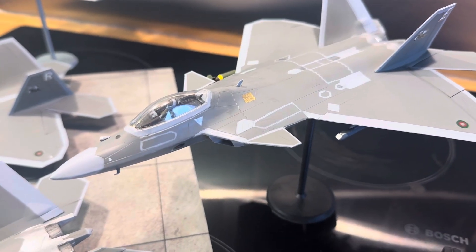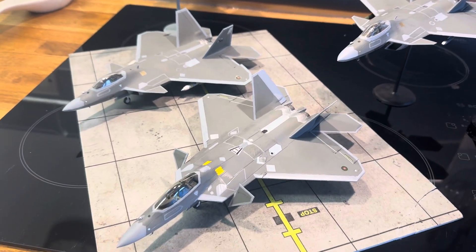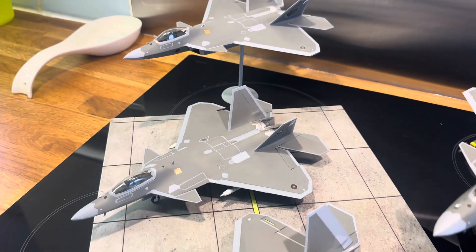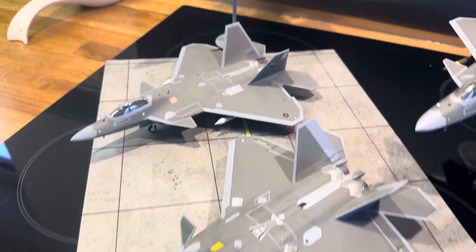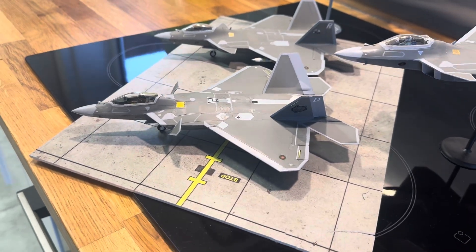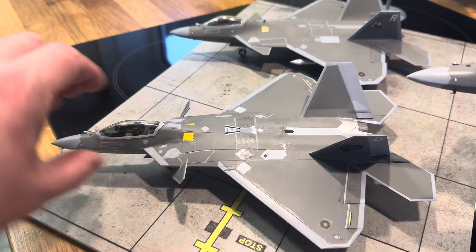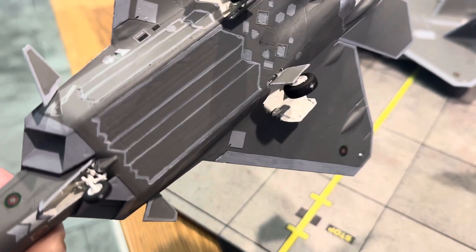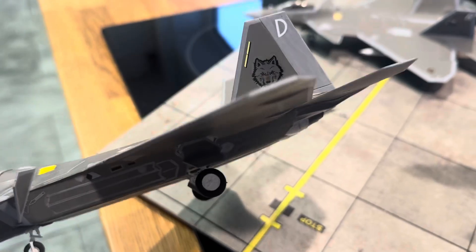Here we have the three big kits on the market: the Hobby Boss one, the Revell which I think is Hasegawa - the new one, the best one - and then two Italeri ones. The Revell/Hasegawa one is the best because it fits together well, the fuselage top is one single piece, and unlike the Hobby Boss ones, the weapons bays actually fit the aircraft. The Hobby Boss one is absolutely awful if you're not modeling the weapons bays open.